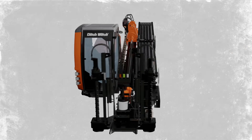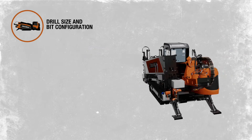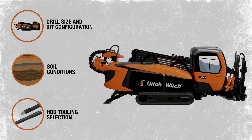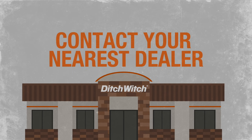Each drilling project comes with its own set of challenges — from determining the right drill size and bit configuration, to understanding soil conditions, to proper HDD tooling selection. There's a lot to consider when executing a horizontal directional drilling project. For more information, contact your nearest Ditch Witch dealer. We're in this together.